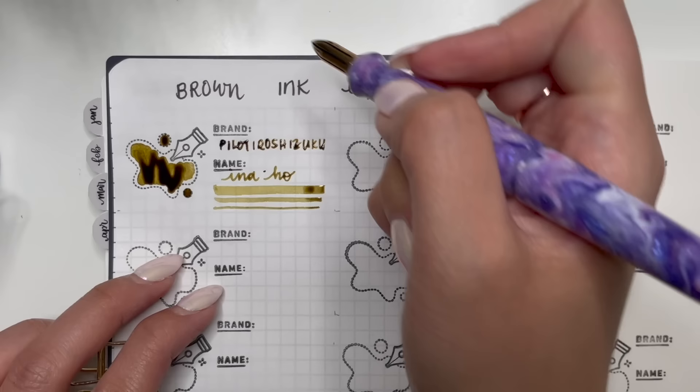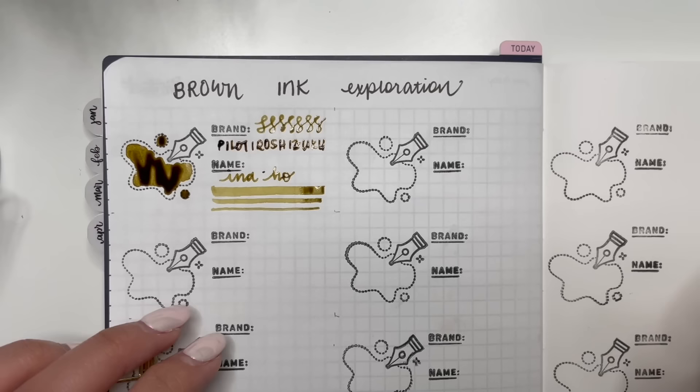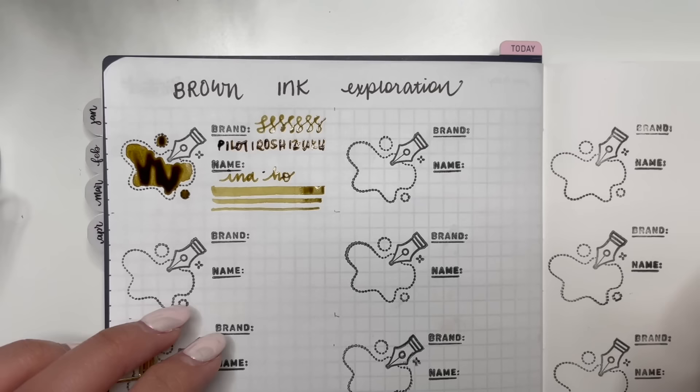I'm doing the line width here so you can kind of see what it looks like at the different line widths. I really like that. I'm also adding a little swirl here. You can see how it's more of a yellowy brown, but I really love the way that looks. So that's Pilot Iroshizuku Ina-ho.